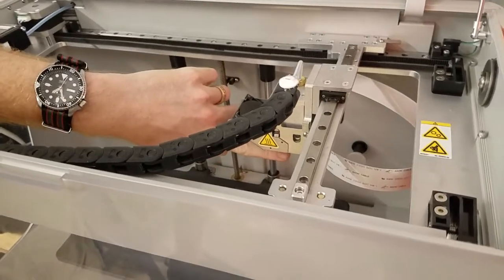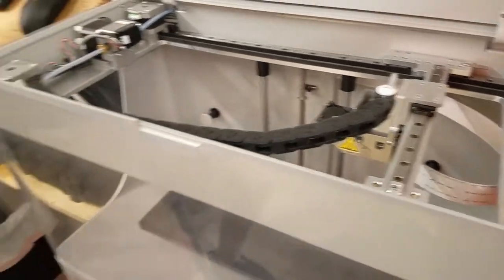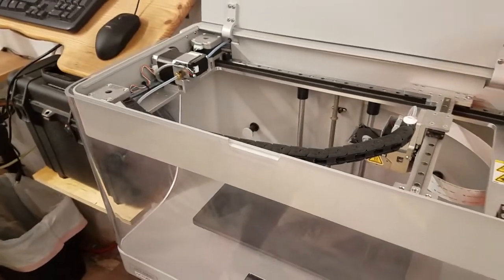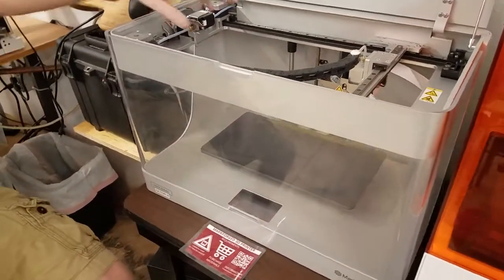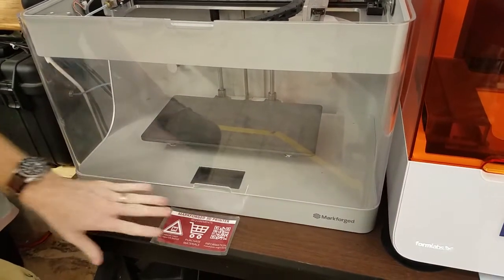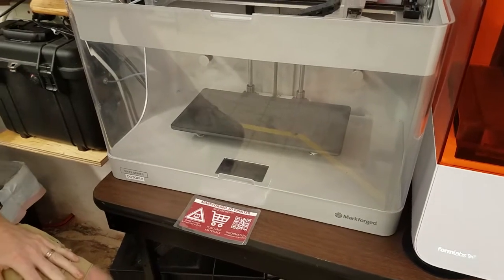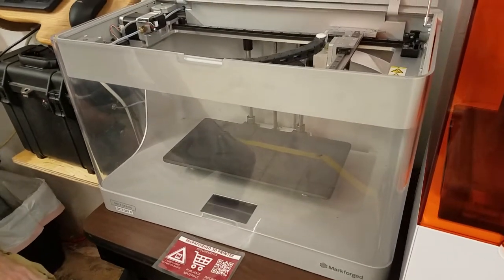If you touch the same piece where the hot plastic is coming out, you'll get a burn, so you definitely don't want to be doing that. On this printer there's no heated bed, so you don't have any high-temperature bed to worry about. But as far as safety, that's really all you have to worry about.